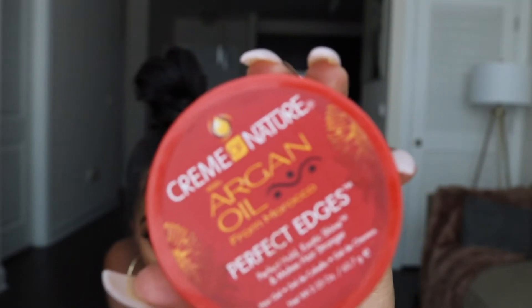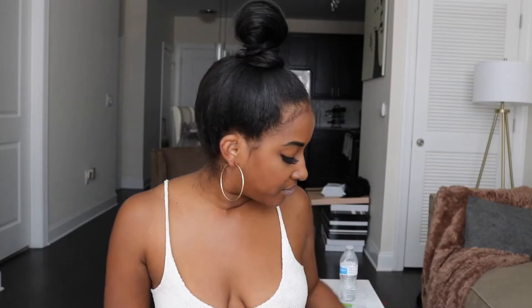Literally takes two minutes. All you're going to need is any kind of edge control. This is Cream of Nature with Argan Oil. I use a vitamin E oil just to moisturize my hair when it's straight or blow dried, just to give it a more sleek look. I do have natural hair — it's just straightened right now. I prefer my buns when my hair is straightened or blow dried because it's a lot easier to manage.